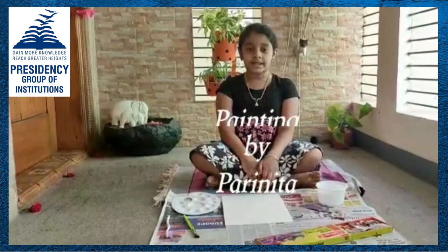Hello everyone, my name is Barinta. I am studying in grade 2B, Presidency School, Aadhinagar. Today I am going to show you how to do spray printing.